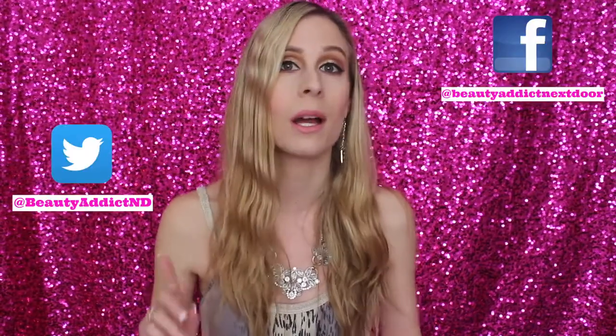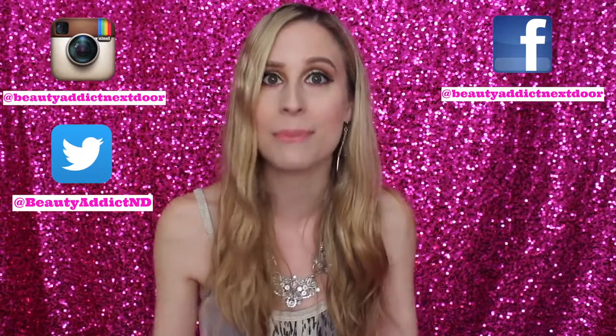I never even heard of the product before, but I'm super excited that they reached out to me because I absolutely love it. It's really helpful for me as a YouTuber, but it'll also be very helpful for someone who isn't a YouTuber — just someone who likes to take selfies. We're a generation of people who like to take a lot of selfies; we have Facebook, Twitter, Instagram — selfies galore.